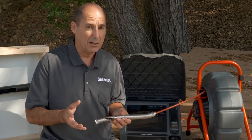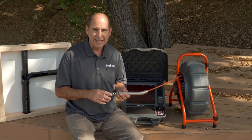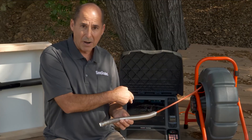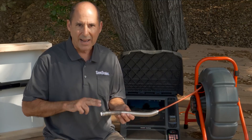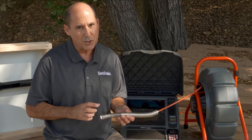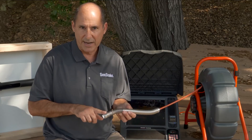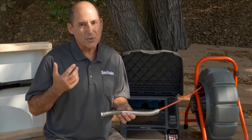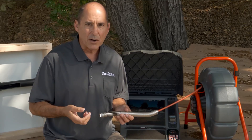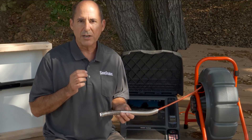TruSense is the technology platform that makes digital self-leveling possible. TruSense is bi-directional communication between the camera head and the monitor — the camera head and the monitor talk to each other. That lets us do things that nobody else can. For example, you can adjust the camera's image settings, and that affects what you see and what you record. TiltSense, auto image flip, digital self-leveling — all of these are powered by TruSense.